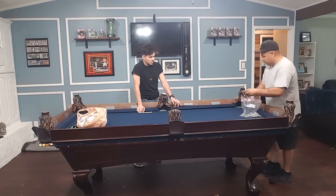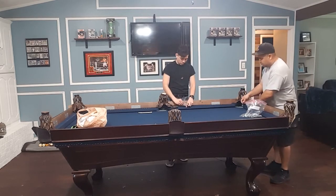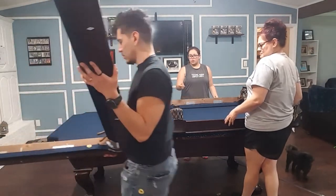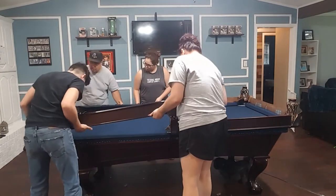Done with the table. Now to start putting the rails together. As you can see we actually had to enlist some extra help. If you bend these rails too far one way or the other you're likely to crack one, so we wanted to make sure we had extra hands to make sure nothing goes wrong.